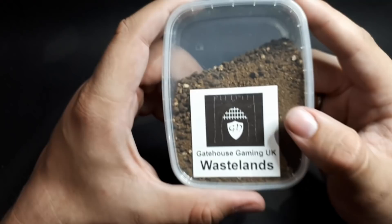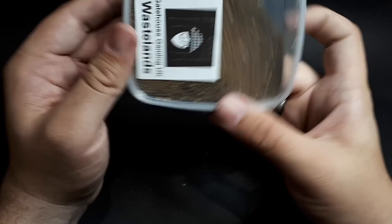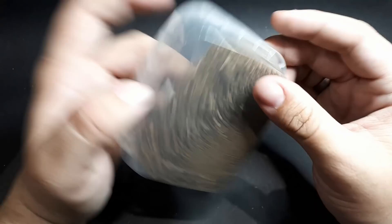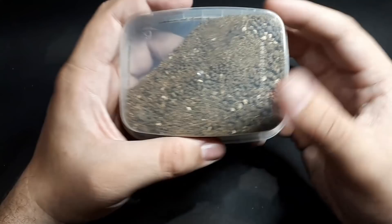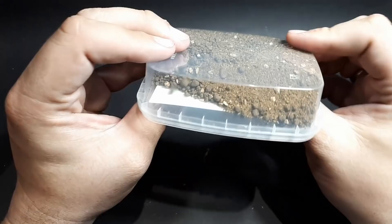Wastelands — it's quite a nice textured sand. A good amount of texture, and I probably wouldn't even paint that — it would look so good. I'm thinking imperial guard tanks, or maybe orcs. Just sitting in the pot like that it looks like something sitting next to a river. Put some water effects next to it and it could look really awesome.